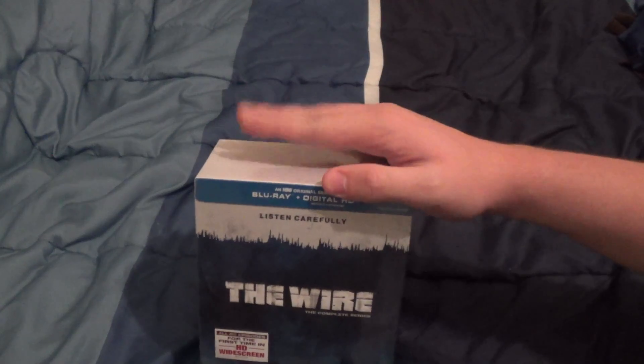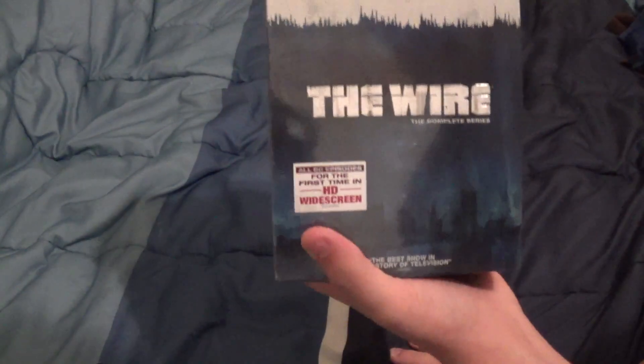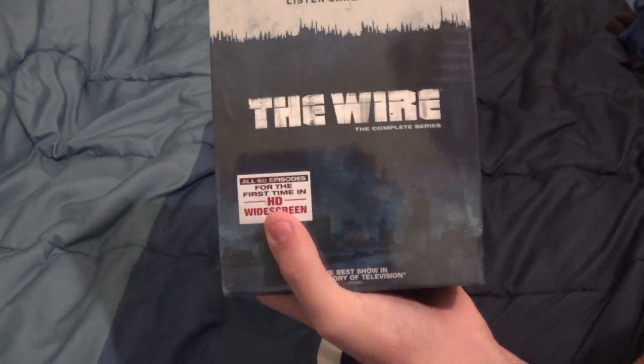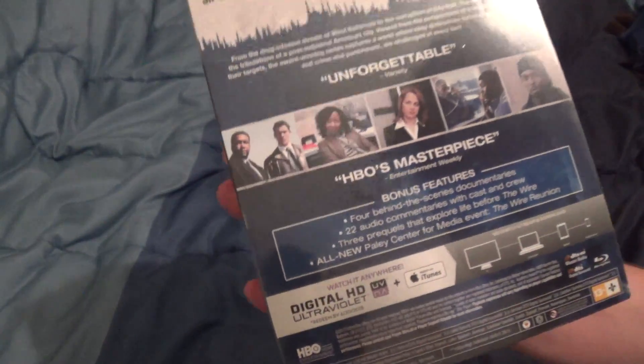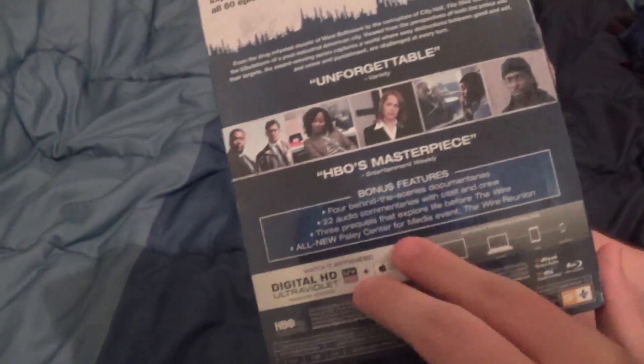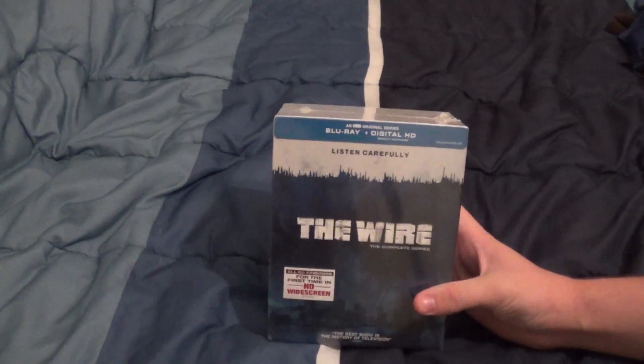But for most others, I'm sure the Blu-ray release will do just fine. So anyway, this is the front cover with the city in the background with the sticker on it. This is the back — experience The Wire like never before with all 60 episodes remastered in HD widescreen. There are a lot of good quotes here, a list of bonus features, digital ultraviolet copy, and all the information down at the bottom. Let me take the packaging off and I'll be right back.